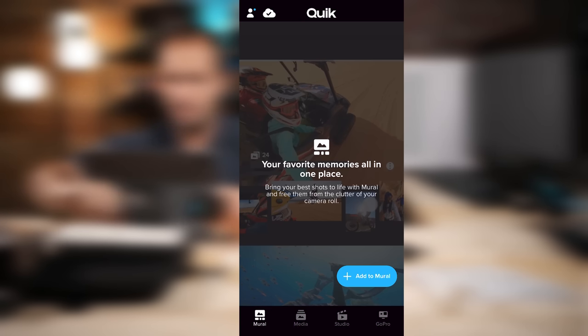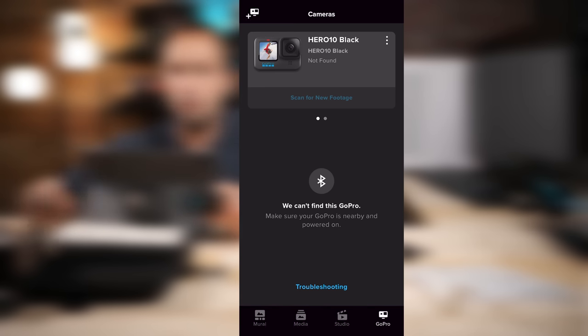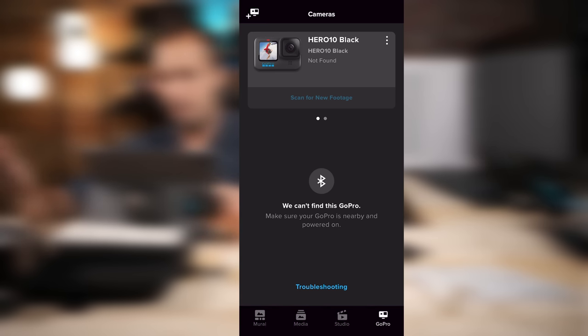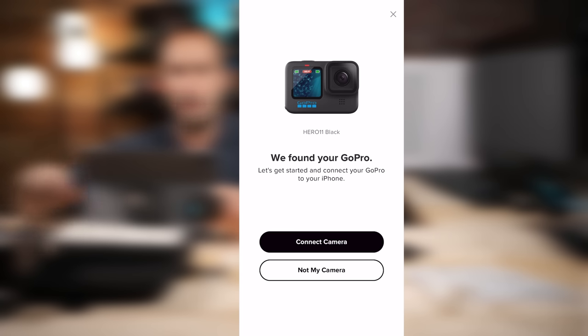Leave your camera on, then go down to where it says GoPro. Right now it's got my current Hero 10 mapped to it, so I need to go up to the plus-camera symbol to add a new camera. It's going to tell us it found the Hero 11 Black, so we click Connect Camera. It will prompt you to do the pairing process — click Pair. The camera beeps as Bluetooth connects.